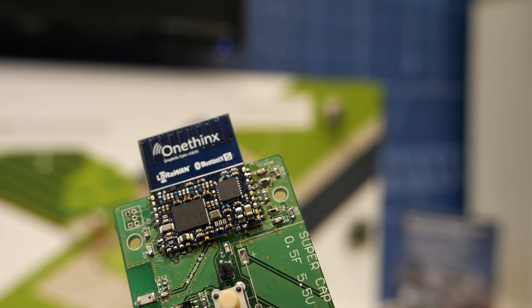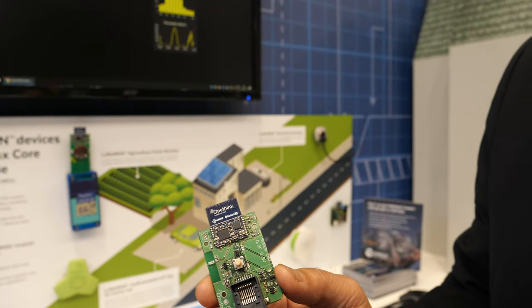How does it compare with the PSoC 6? We're offering a good, better, best solution. If you want to just start with PSoC 6 and add your own firmware, you're free to do so. You can also choose the PSoC 64 device that has a root of trust installed — that's the better solution.